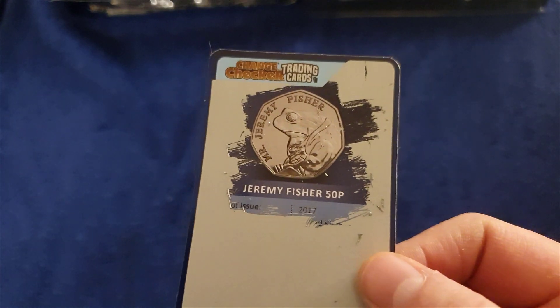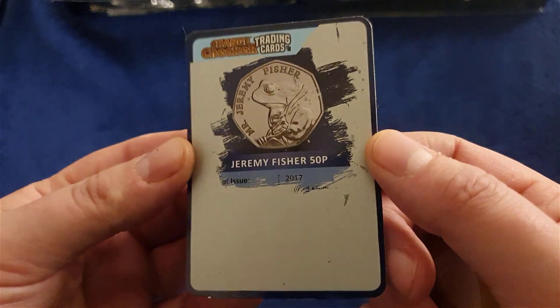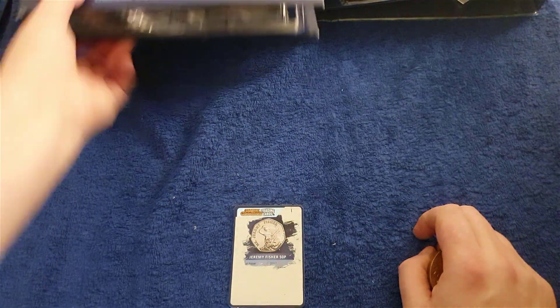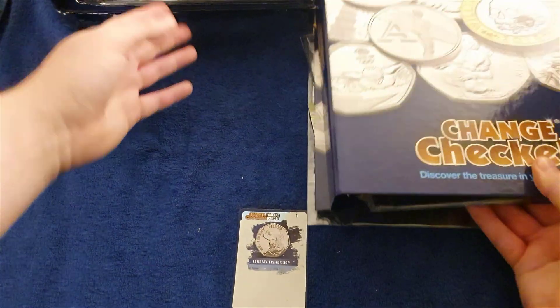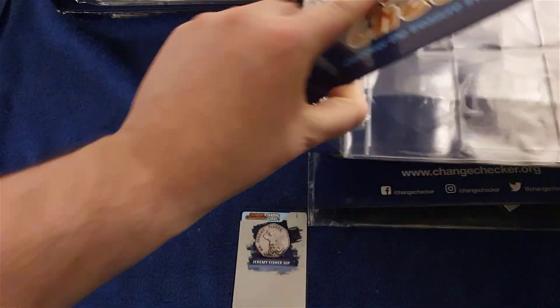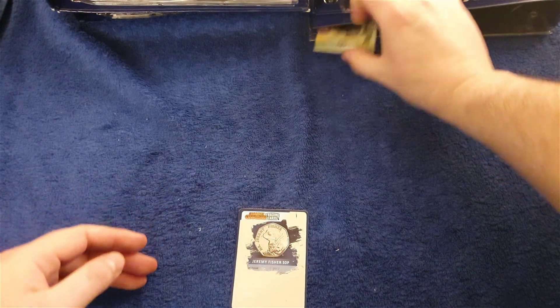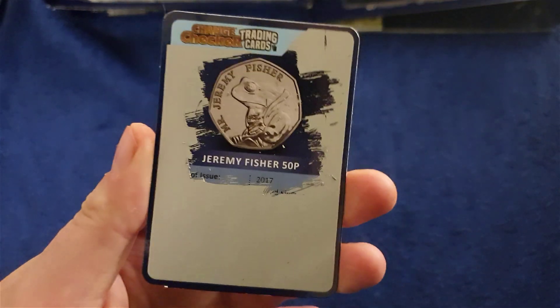I've got a big pile of these cards and I'm going to do a video later — very soon in fact. I've got myself an old Match Attacks album to keep these in. I might even have enough inserts for these, and if I have any spare I might use them and buy a dedicated change checker folder for the cards.